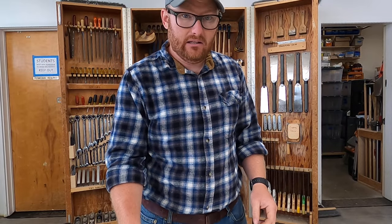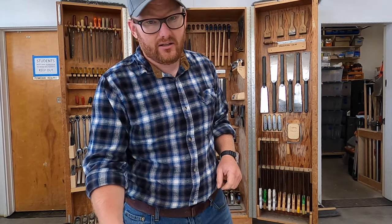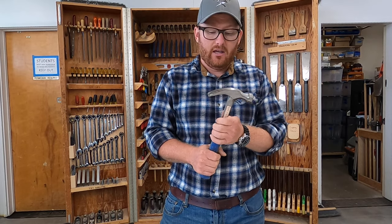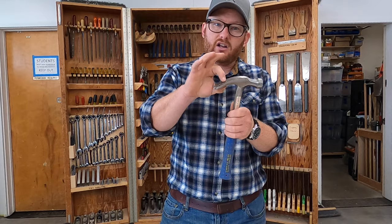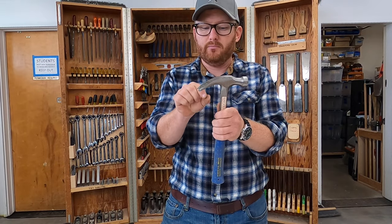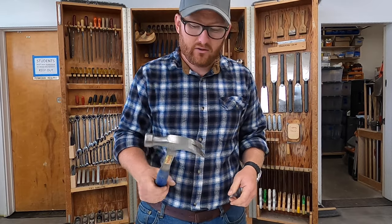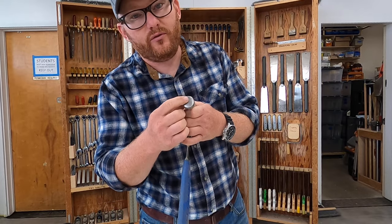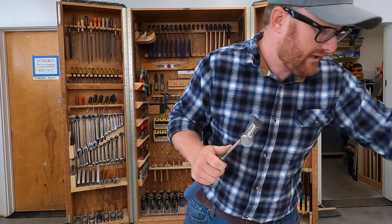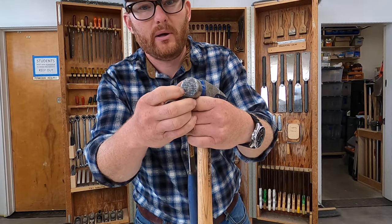That's called a ball peen hammer — P-E-E-N. Number 17 is a finish hammer, and a finish hammer comes in two varieties: a fairly straight claw and a curved claw which has a much steeper bend. This is a straight-clawed finish hammer, and we know it's a finish hammer because of the smooth face right here.